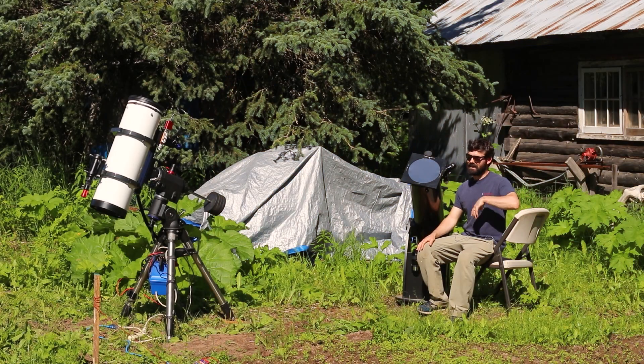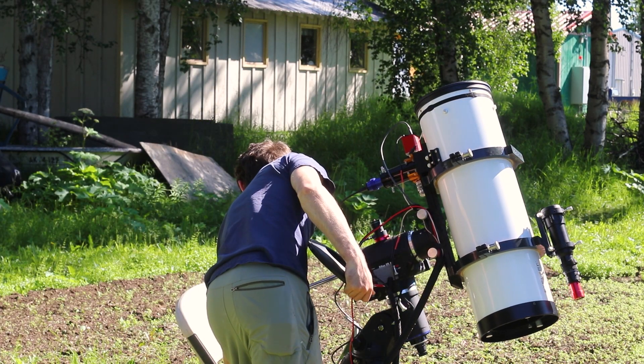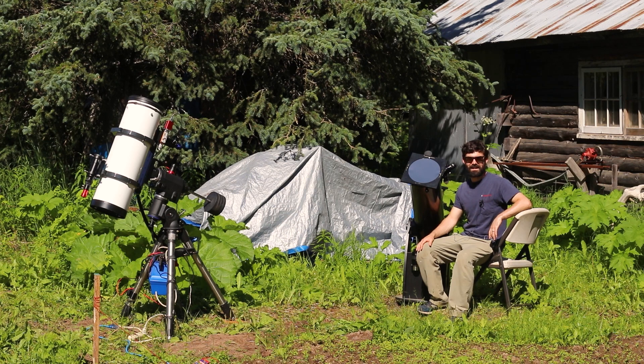Well, I've definitely hit the limit of what I can do between these two different setups, so unless I get another sheet of solar film from Agena there's not a whole lot more I can do here — unless I somehow get my hands on a Quark or a dedicated solar scope — but this sure has been a really interesting little thing to dip my toes into.